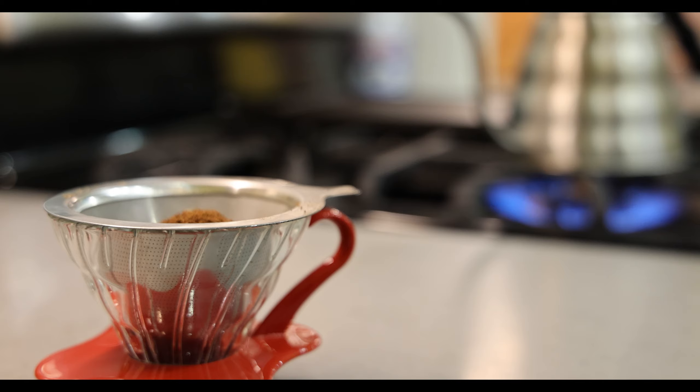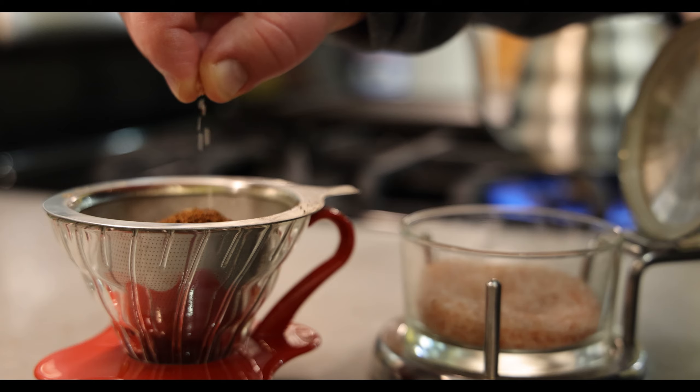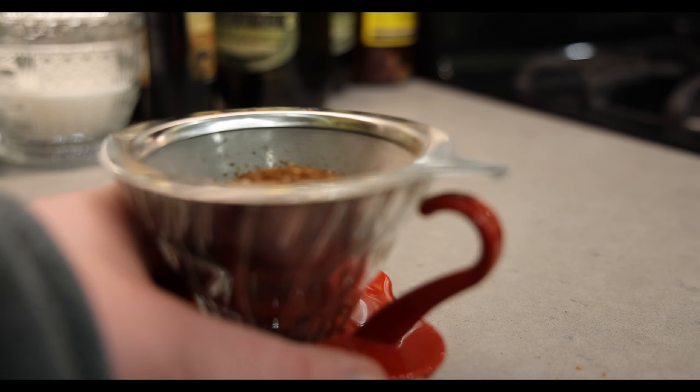Here's my secret: I'm going to put a tiny pinch of salt — just a little bit — into the grinds. That's going to help cut the bitterness and the acidity from almost every coffee bean I've ever used. Just a very small amount helps take the edge off.